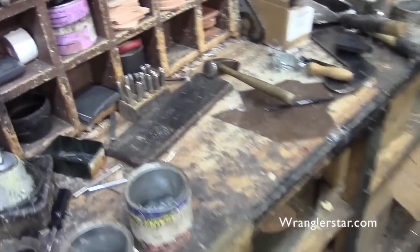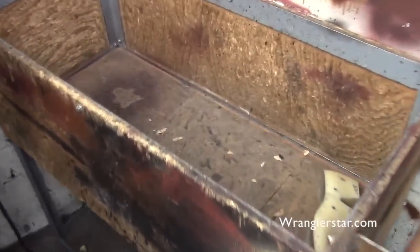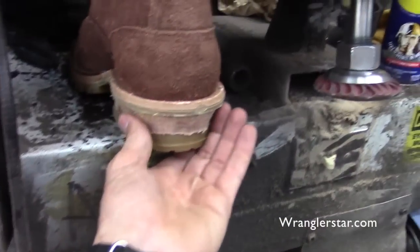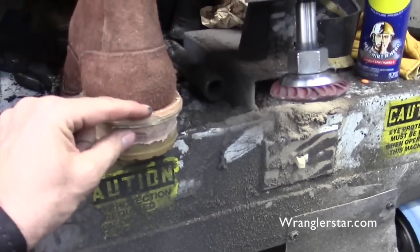That stamp goes in here. This returns back to inventory and they start building. This is the sander — this is where you actually hand-finish and hand-shape the contour of the heel. We're going to finish this up to the inking part.